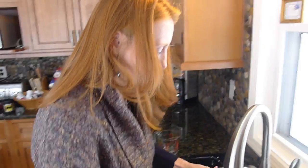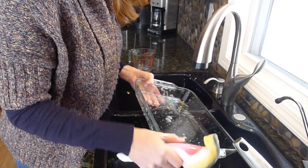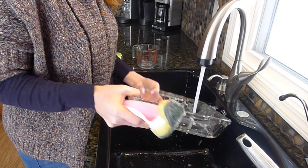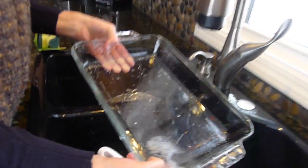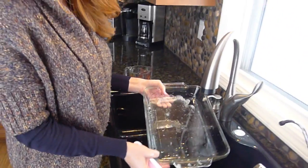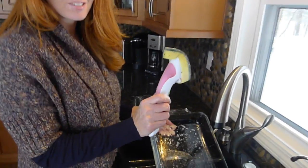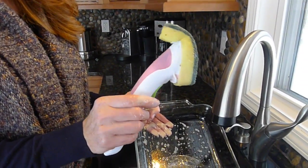Let me just rinse this off and show you. I do like that this wand has a trigger so I can dispense the soap. Look at that — isn't that amazing? There are a couple of spots I still need to do, but just a few seconds and I didn't soak it or anything. So definitely check this out — it's going to save you time when you use Scotch-Brite doing your dishes.